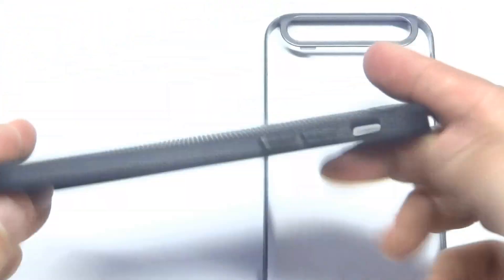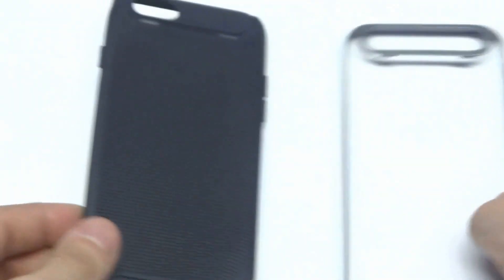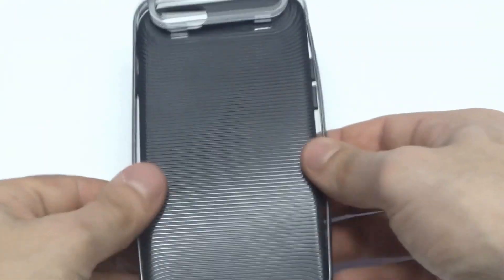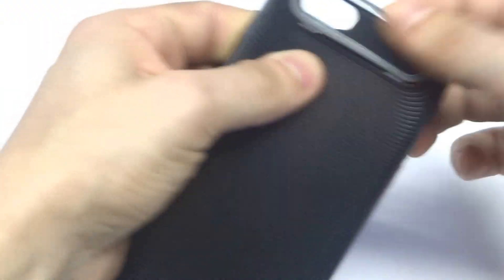I just want to show you guys this case a little bit more. It's a soft TPU case, very well made. This is a custom design of ours. Flipping this back on is super easy — pretty much got it right there.